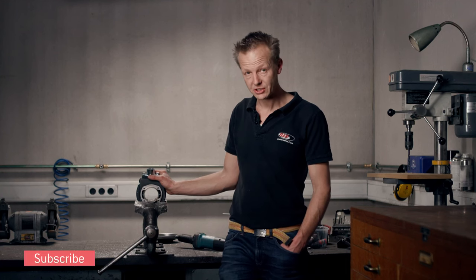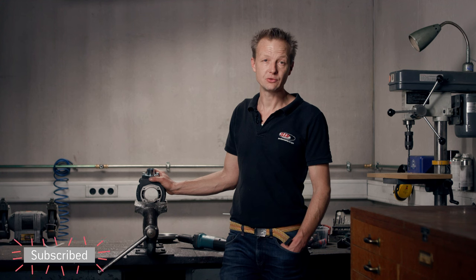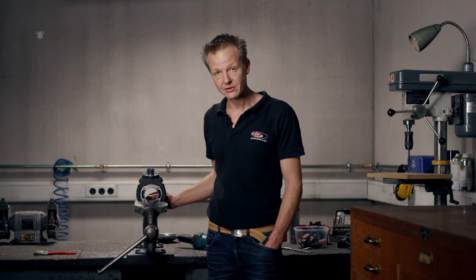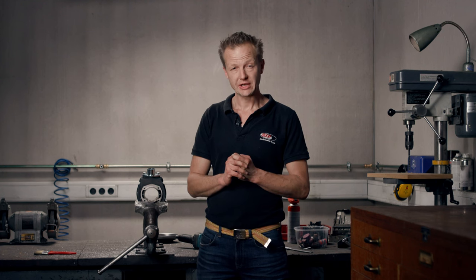This episode of the tutorial series is at the end. If you have any comments, advice, questions, or ideas for future tutorials, please feel free to write them in the comments. Thank you very much for your attention — see you next time, goodbye.